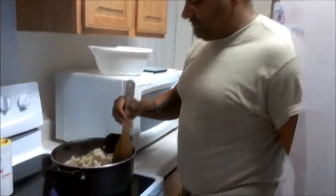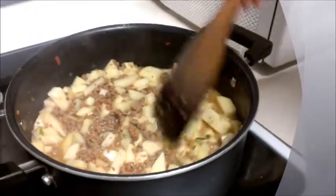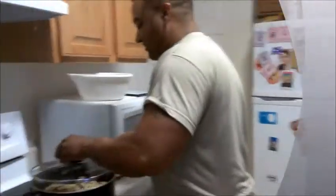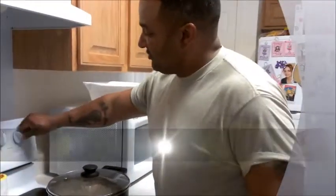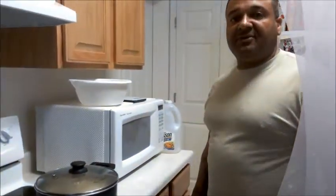This is what it should look like right here — you've got a nice little bit of moisture, everything going good with your veggie seasons in there. Now you're going to cover it, reduce to a medium high, and let it go for about 30 to 45 minutes.